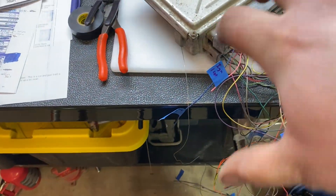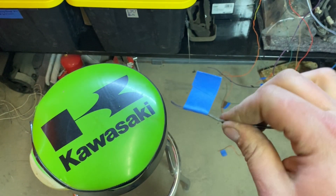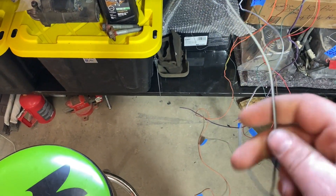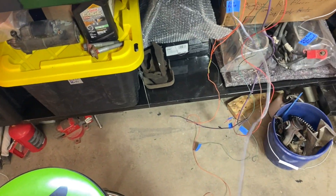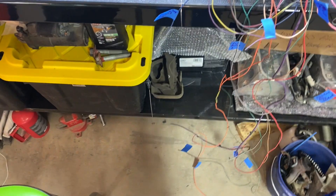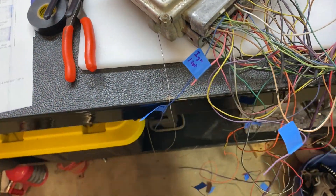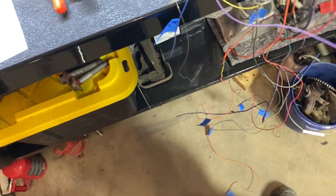I ended up just using the grounds in the harness because they go to the block — they're good heavy wires. I do have a ground coming out here that goes to all the internal grounds, so I'll ground this directly to the body. This will also give me grounds for my relays in the fuse block — I'll have a fuel pump relay, fan one, and fan two relay. I also have a purple wire here which is the serial data line that feeds the OBD2 port.